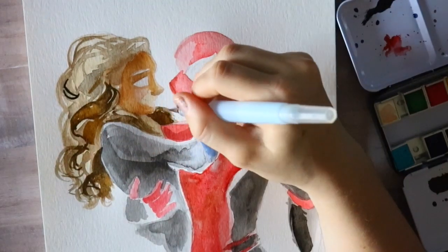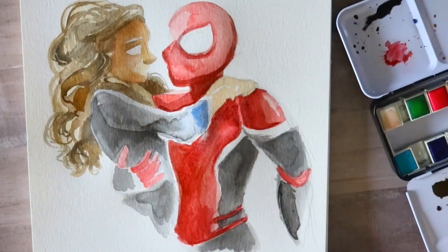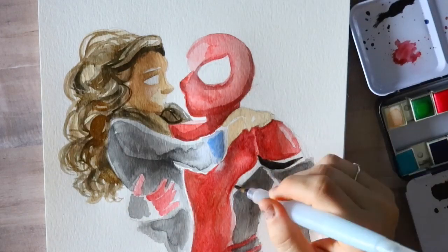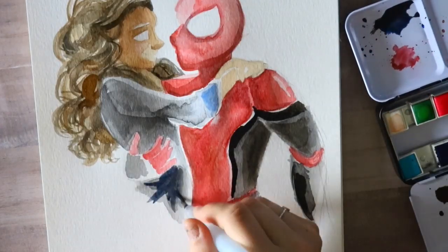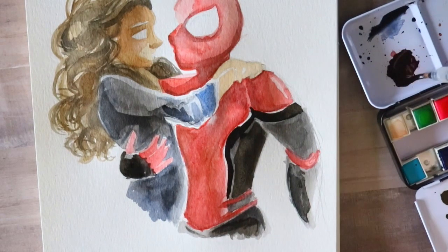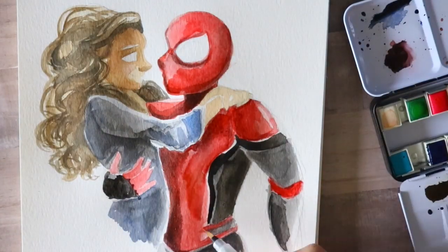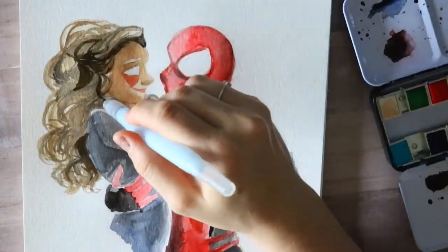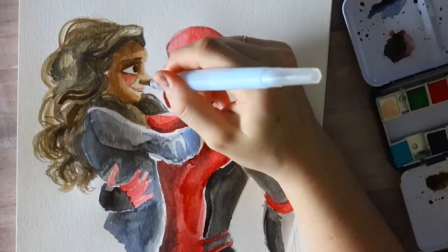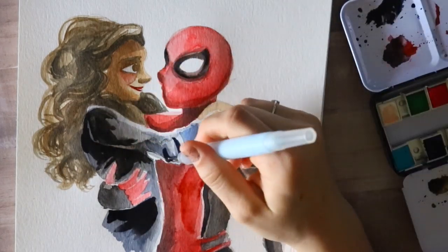I used Peter Parker and MJ from Spider-Man: Far From Home as the very first piece I painted with these watercolors. You can see I'm working with the red but it's not too bright — the way I do my watercolor washes, nothing is too bright, and that's what I really like about this palette. I'm really big on mixing space on my watercolor palettes, and the colors mix very well together — that's a huge point for me.